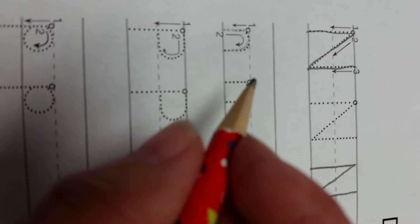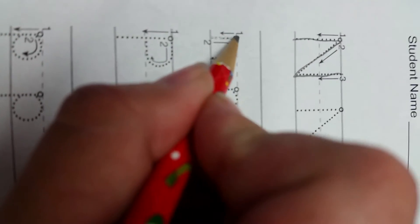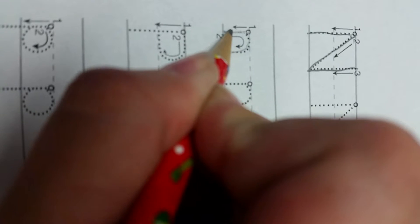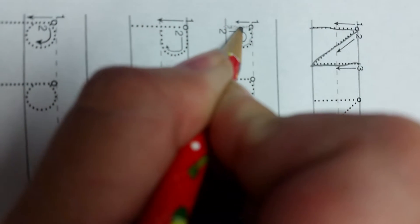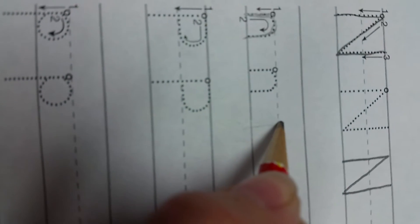So again, pinching the pencil with my forefinger and my thumb, my middle finger just resting below, from the middle to the bottom, back up to the middle without picking up my pencil, and around to the bottom. One more time,